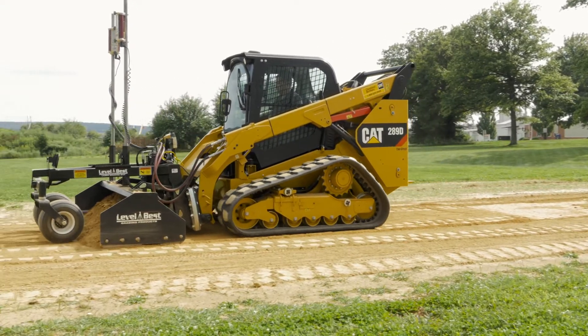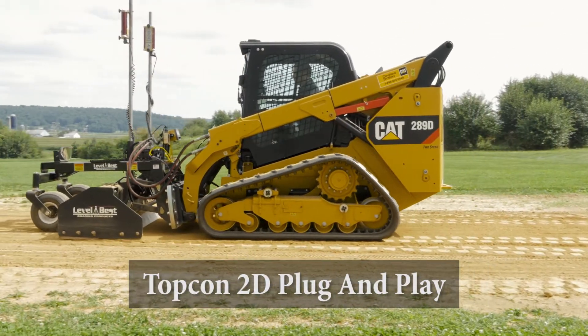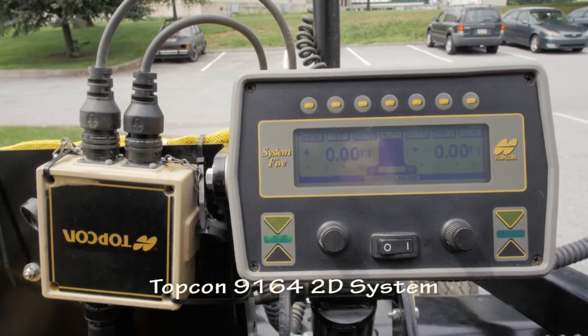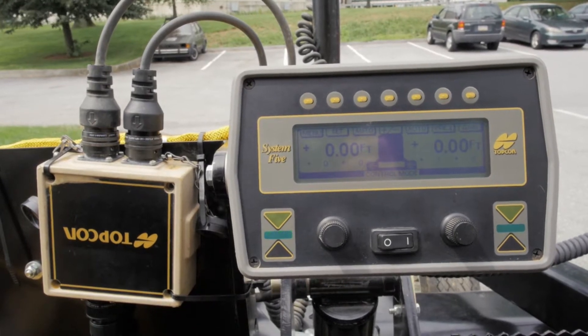At ATI, we make it easy for you to use the control system that you like with our plug-and-play connectivity. With a Topcon 9164-2D system, the harness connections are as follows.